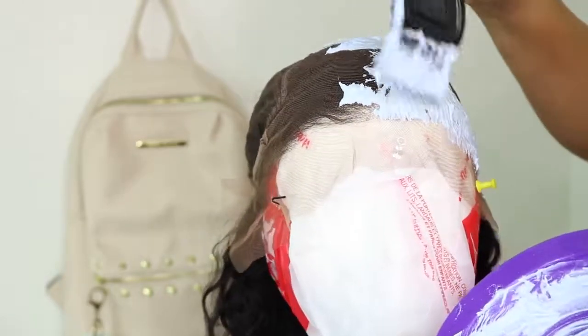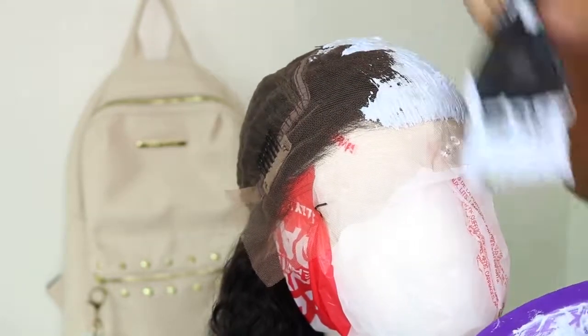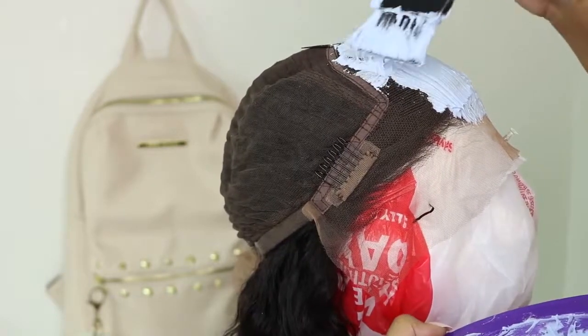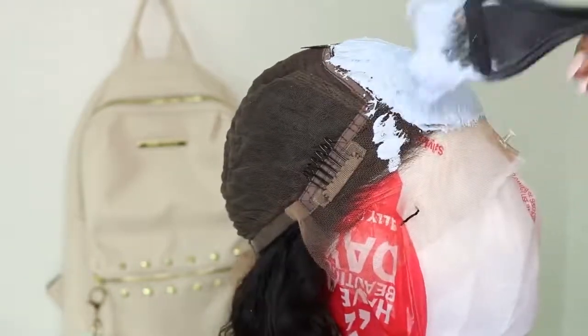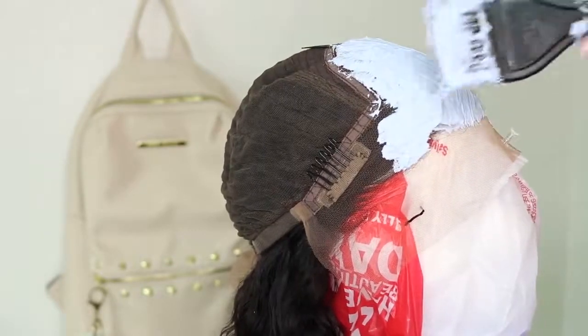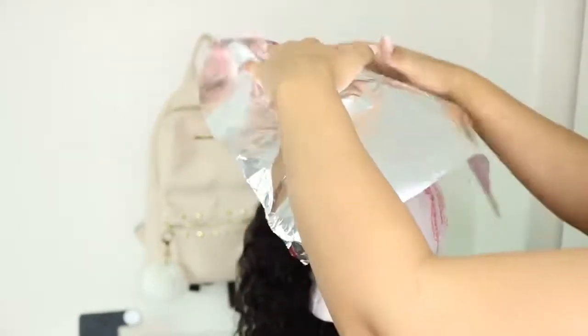When you go ahead and apply this on the unit, just make sure not to press down too roughly on the lace, because it's going to be bad. I went ahead and applied that all over the hairline and let it sit for about 10 minutes. I covered it with foil, then took a look at it and it was ready to wash out.